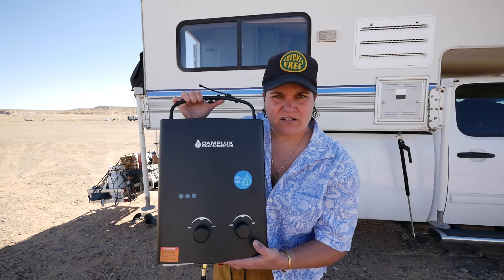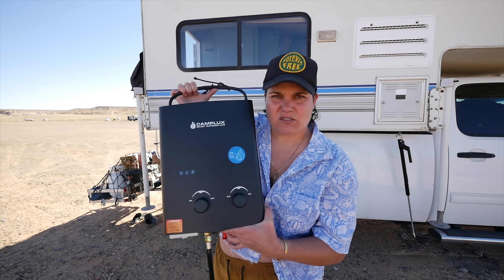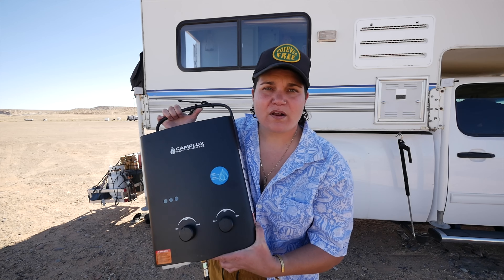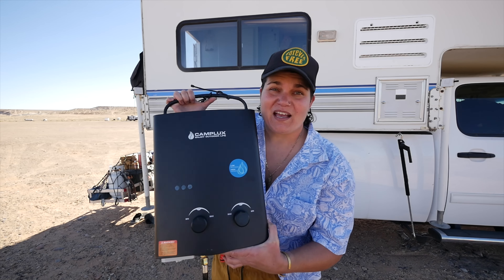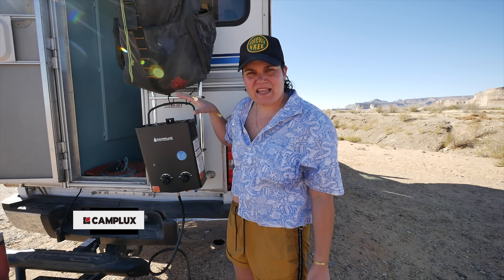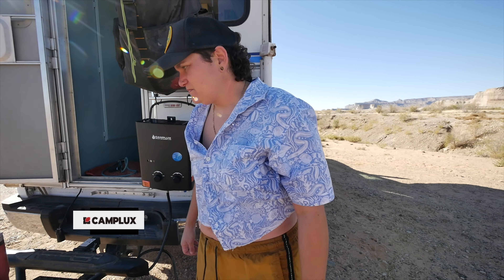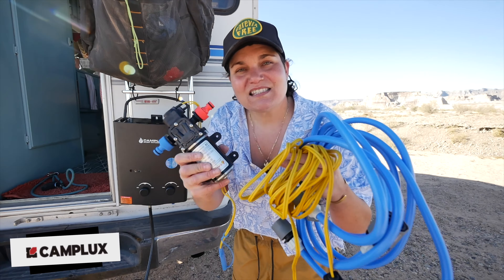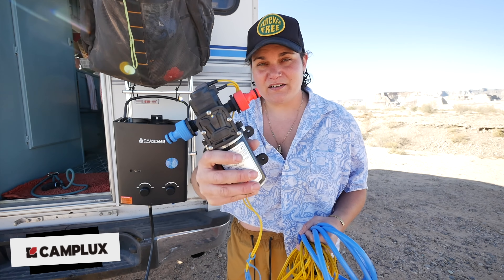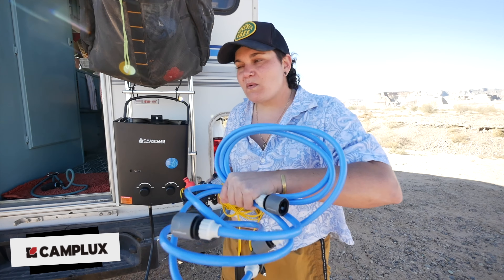I also want to show you this add-on that we got — it's a CampLux 12-volt pump setup. That means whenever we don't have a water hookup, we're still able to use this as long as we have water. We can hang the CampLux wherever we go. We're going to hang it from our RV ladder because we need propane and we always have our propane tank on our hitch carrier on the back. This is basically the 12-volt adventure kit — we drop one of these hoses into our water jug to provide pressure to the hot water heater and out through the shower head.